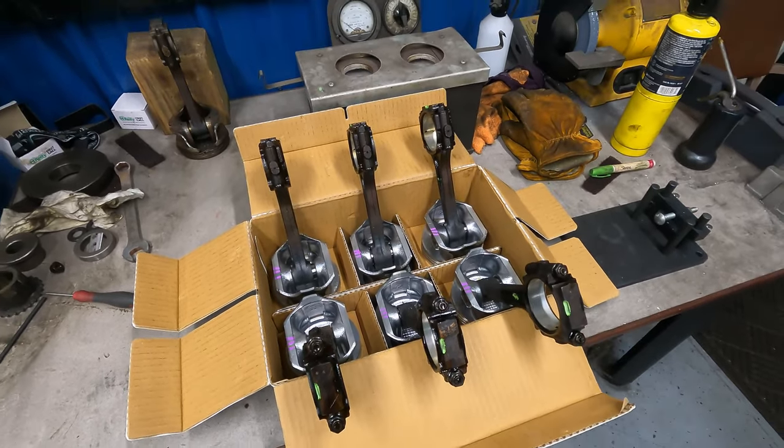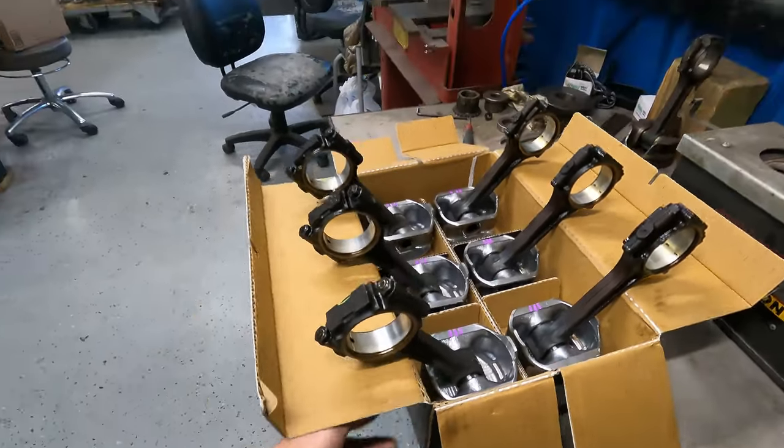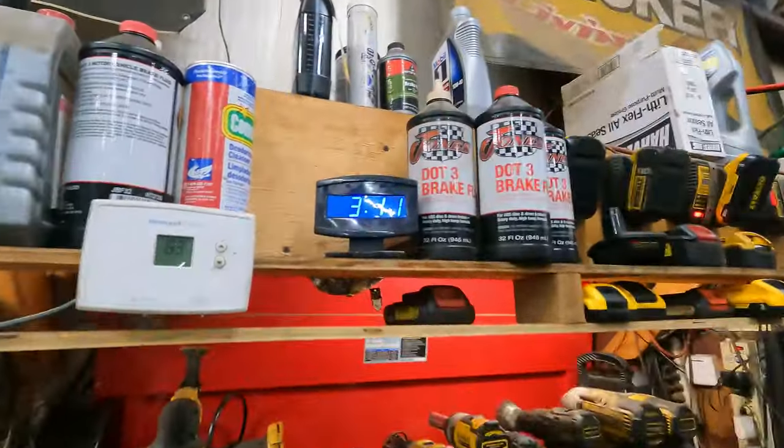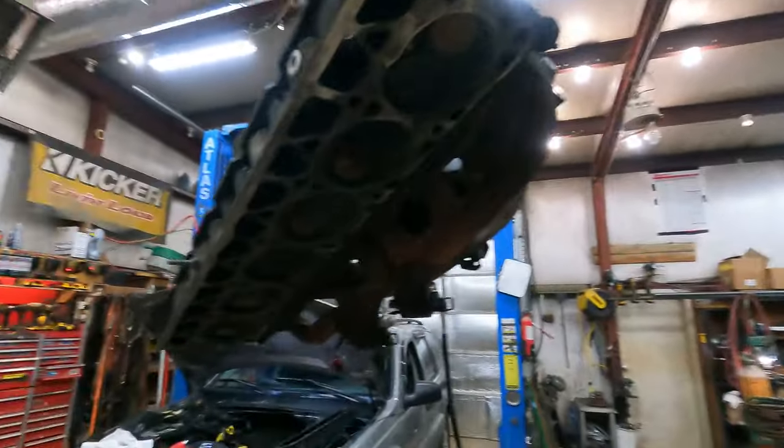Pretty much any aftermarket piston you put in these is going to be better than the stock pistons that come in the later-model Cherokees and Grand Cherokees. It's now 3 o'clock — we've been picking up Jeeps and moving cars. In a full day you can get this done. Got the block cleaned up. Be sure to blow out all the bolt holes. If they're full of fluid, fluid doesn't compress — you run the bolt in and as tight as you torque a head bolt, it could blow the side of the block out.